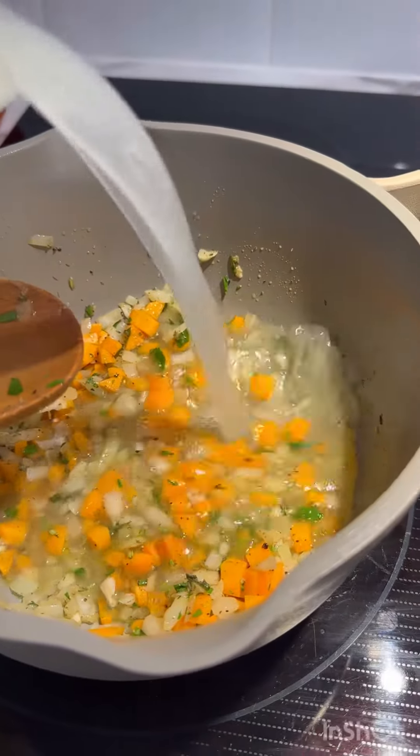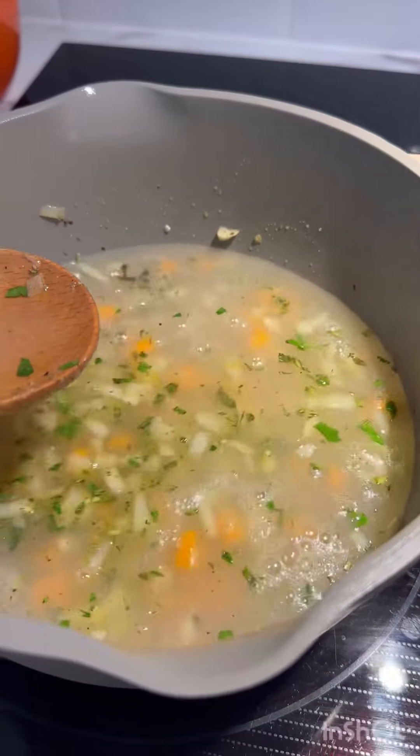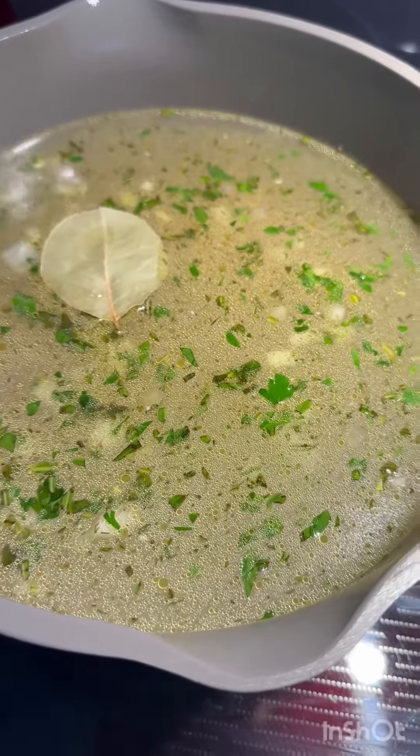Time to add in the broth. Cover and let it simmer until everything is cooked and delicious. Add in a bay leaf and bring that to a simmer.